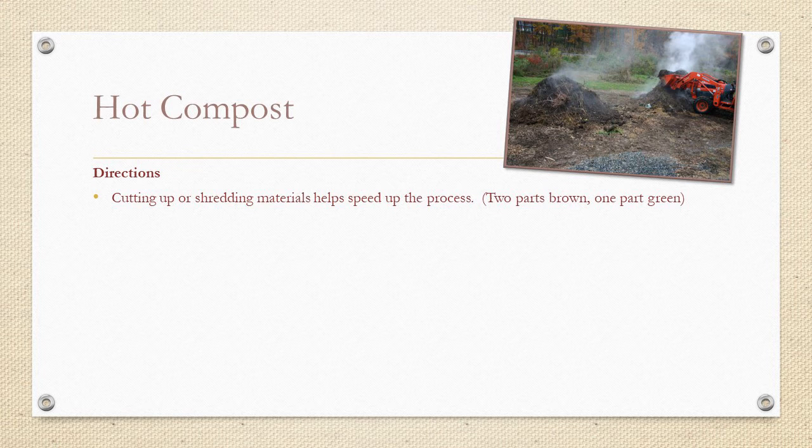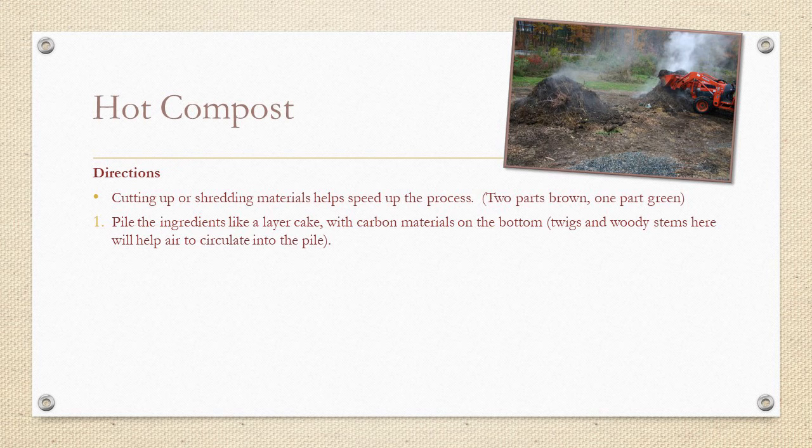Fresh greens are high-nitrogen green plant matter such as green plants, vegetable refuse, grass clippings, weeds, trimmings, and kitchen scraps — but no meat, dairy, or fat, as these will only encourage animals and insects. Ideally, you want approximately two parts browns to one part greens. In reality, achieving the precise mix is hard, but keep that ideal mix in the back of your mind. Note that shredded leaves, chipped wood, and chopped food scraps generally decompose more quickly than whole or large pieces — so the smaller, the quicker it's going to decompose.